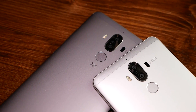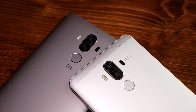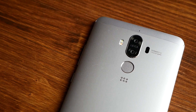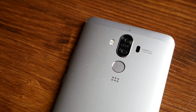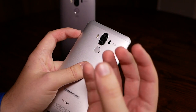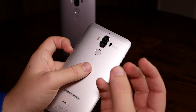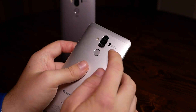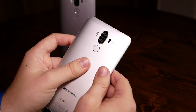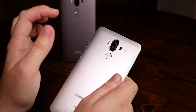The Mate 9 features a brand new Leica dual camera, which has a 12-megapixel sensor with optical image stabilization for red, green, and blue light — basically a color sensor. Then there is a black-and-white monochrome sensor with a resolution of 20 megapixels, which offers more depth so you can have very deep pictures with nice color saturation, good contrast, and of course the dual camera bokeh effect. You also get a dual LED flash and a laser autofocus with phase detection, making it a bit faster than the Huawei P9. And there's a round fingerprint sensor on the back.